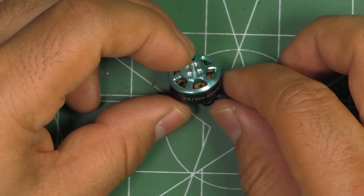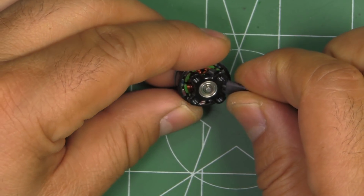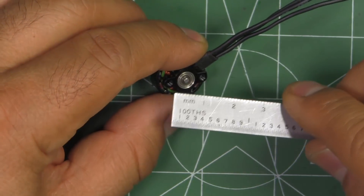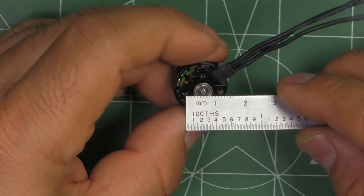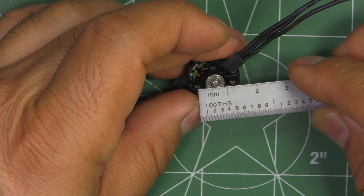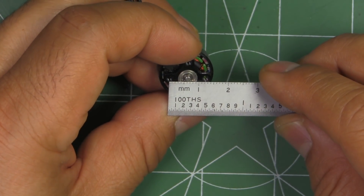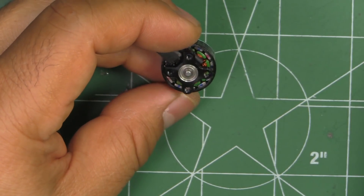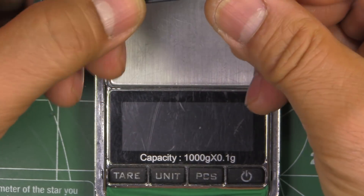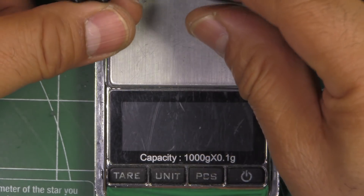This one has a pretty nice design. They're going with the naked bottom type of base. The bolt pattern on the mount doesn't follow the standard 1106 pattern — it looks like it's around 12mm hole to hole, so 12x12. This motor comes with about 90mm of wire, and this is pretty thin wire — I think it's about 26 gauge or so, so it doesn't weigh that much.